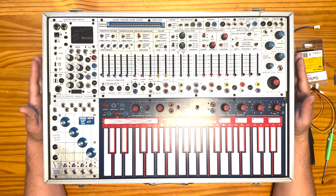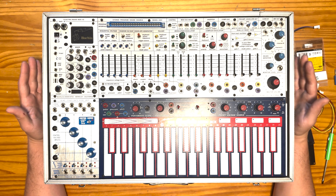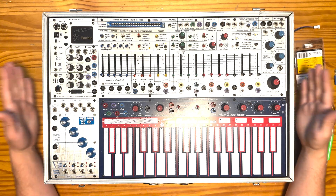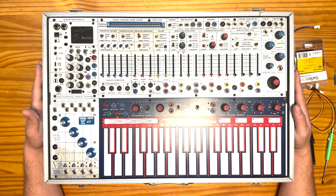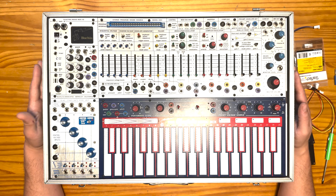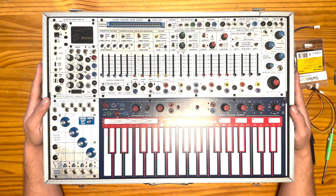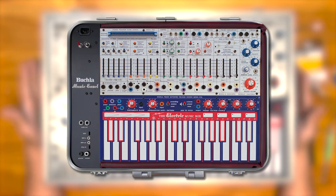Hey guys, I'm here with the Buchla Music Easel today, and I'm going to be talking about a hack that you can do on the Buchla Music Easel Modern. This is the modern variant of the Music Easel. When Buchla brought back the Music Easel a couple of years ago, they brought back the modern version, which I have here, and then the retro.